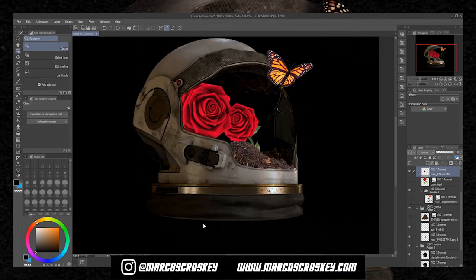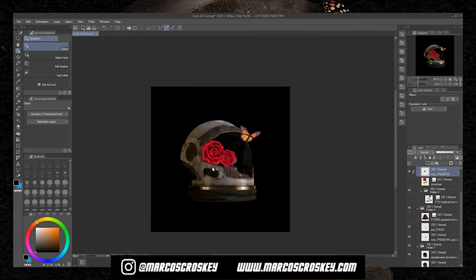I just finished compositing every photo where I want it and blending it behind the helmet. Now we can move into adjusting the colors, the lighting, and adding shadows — that's all we need to do to perfect this cover.